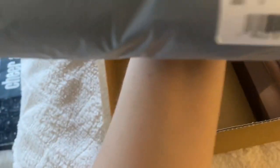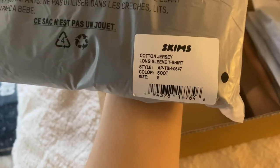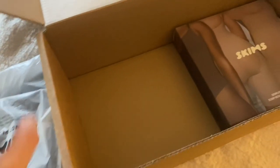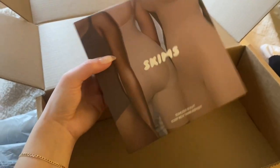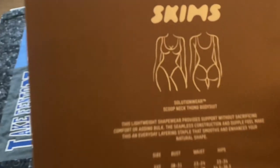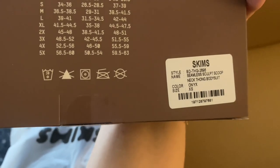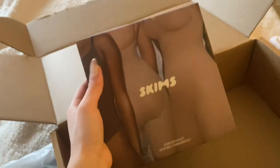I got the cotton jersey long sleeve t-shirt in soot, size small. I got three pairs of underwear that I'll go through, and I also got the seamless sculpt bodysuit — the really viral one — but with a slightly different back. I got it in size extra small in the color onyx.